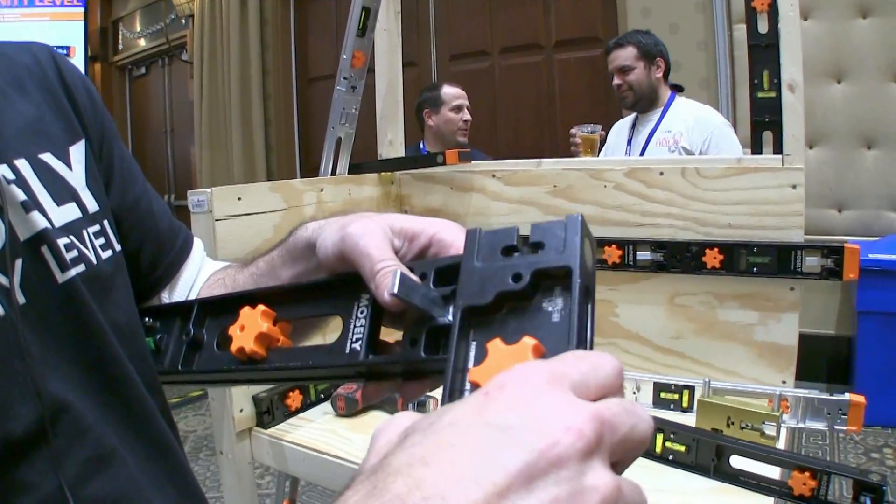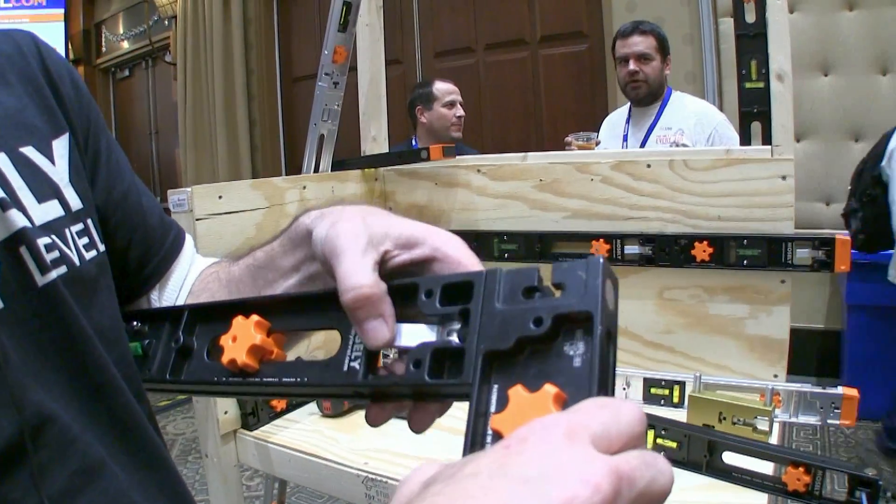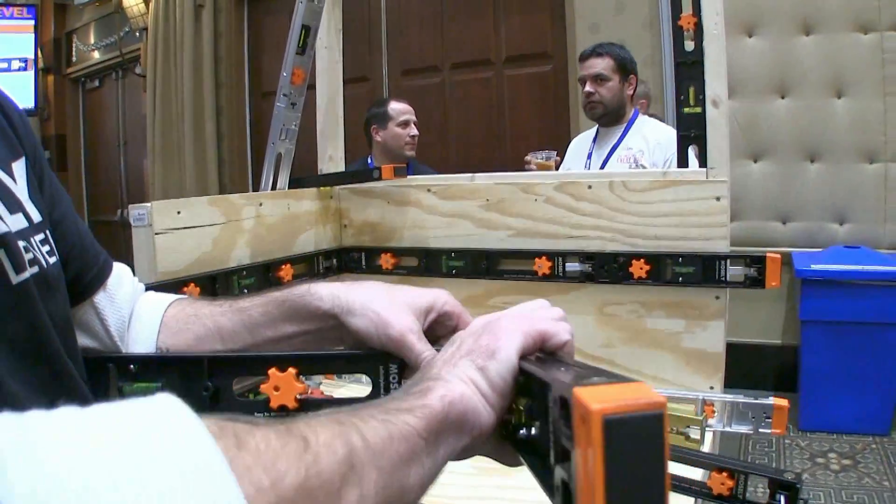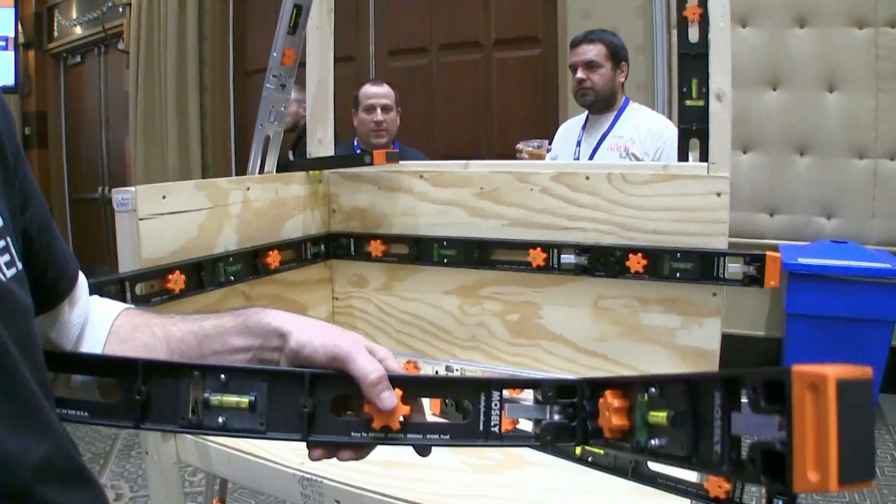Can you show me again kind of slow so people can see how that connector works? Because that's pretty clever — sort of a cam? Yep, a cam. So you've got a stud on there. And that sucks it tight. Nice. And then the third connection is right here, and it's the same unit.